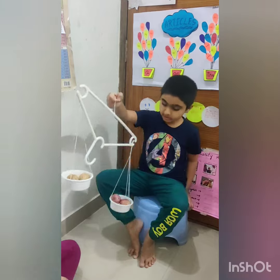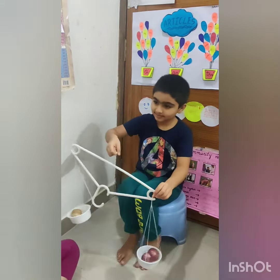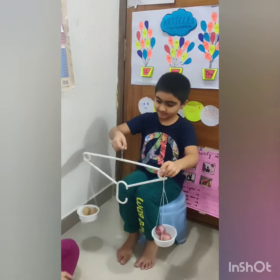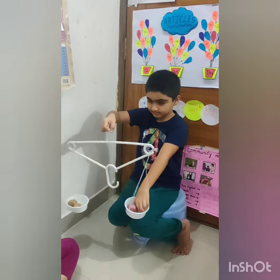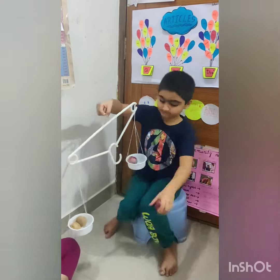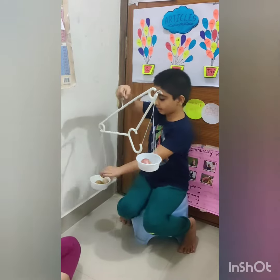Let's put two potatoes. But now instead of lemon, we are going to put onion. So the onion weighs more. Let's take one onion out and see. Now the potato weighs more.